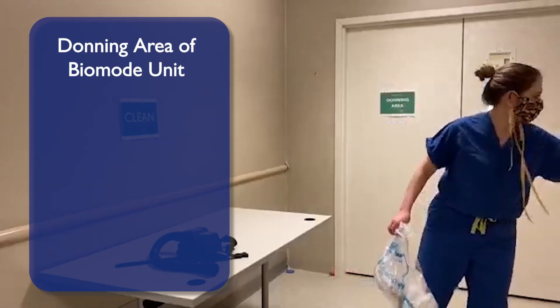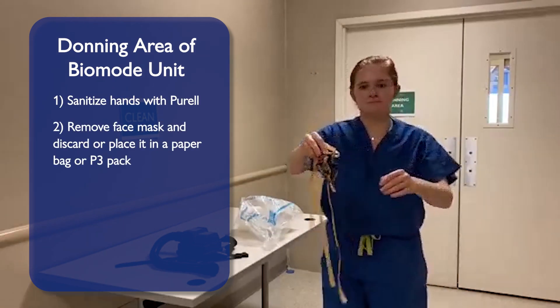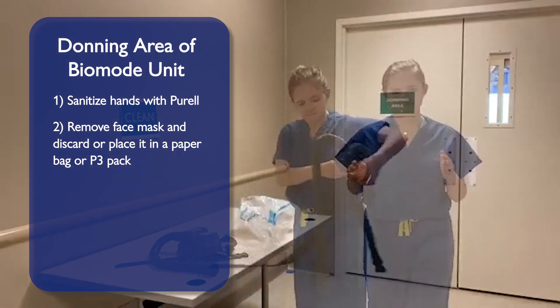Upon entering the donning area of a biomode unit, sanitize your hands with Porel. Remove your face mask and discard, or place it in your paper bag or P3 pack.